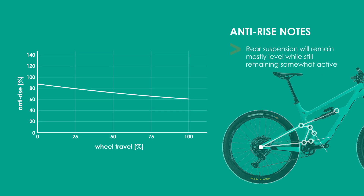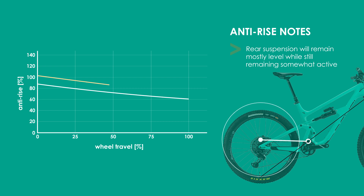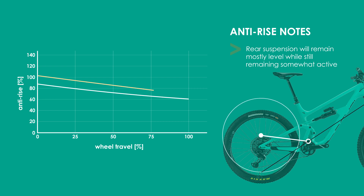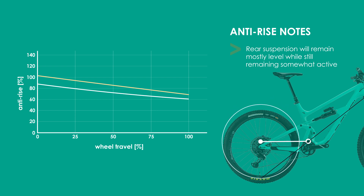As part of the analysis of anti-rise, I'm going to compare it to a theoretical single pivot bike where the pivot is located at the very top of the front chainring. In this case, the anti-rise would linearly decrease from just above 100% to just below 70%. Overall, this is slightly higher and will cause the suspension to compress slightly more when rear braking, resulting in what is called brake jack.